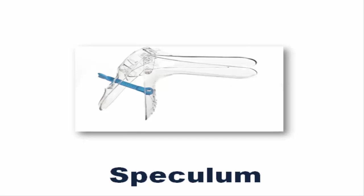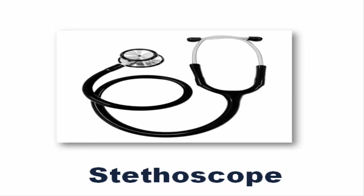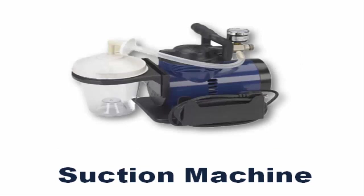Speculum. Sphygmomanometer. Stethoscope. Suction Machine. Surgical Drape.